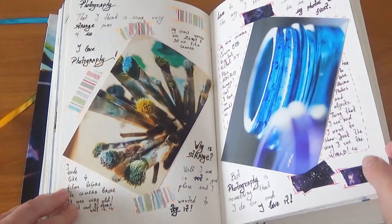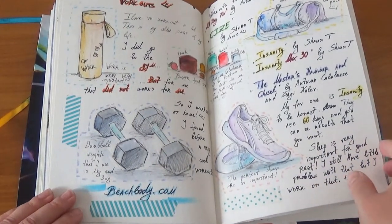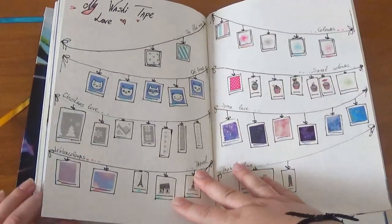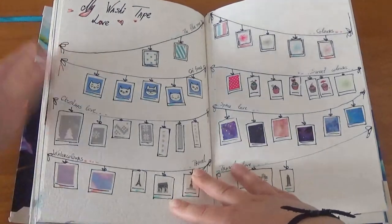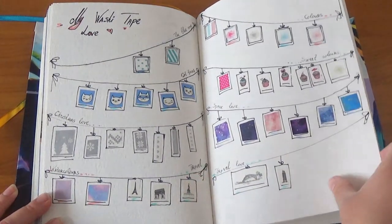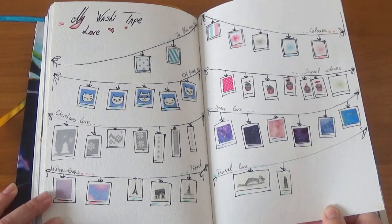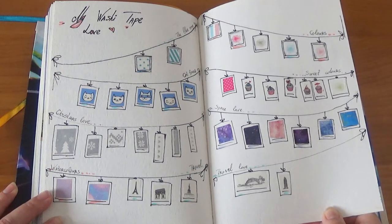Next page: my different types of workouts. And then my washi tape love — back then it was love, now it's a mania. I really mean mania, because I love washi tapes — they're so cute, small, and playful. This was actually a very small collection compared to what I have now, but it was the start of my obsession.